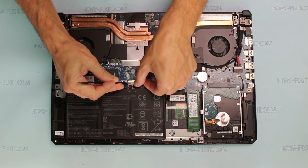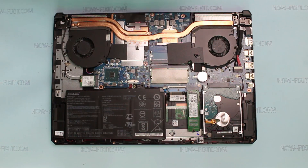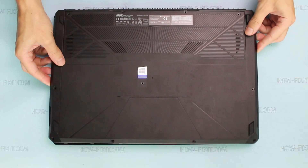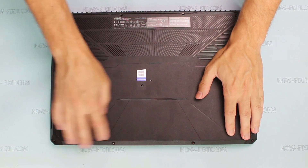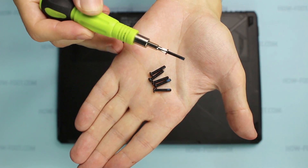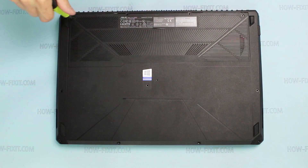Connect the battery connector to the motherboard. Install the bottom case of the laptop and screw all screws in the order shown in this video guide.